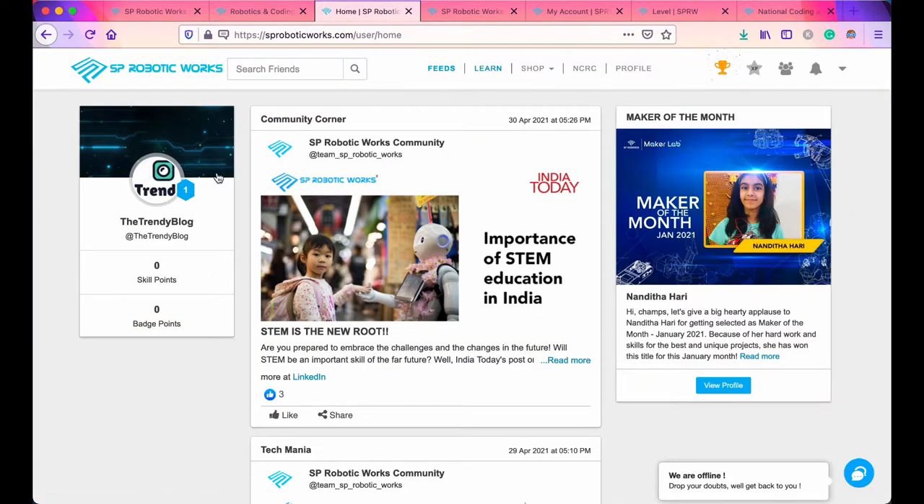This is the login portal. I have logged into my account and here you can see a nice community web page where people and children post their achievements and works, which gives a competitive edge to the children. Here we have 'Maker of the Month' — this child, Nanita Hari, has won the title and created some really cool projects.